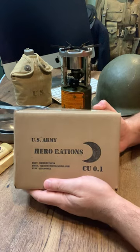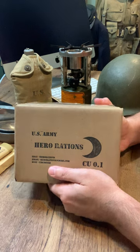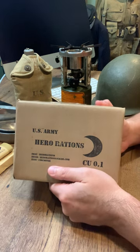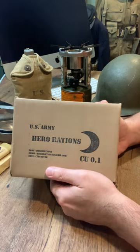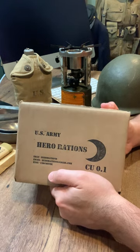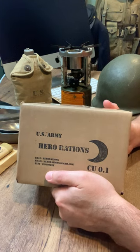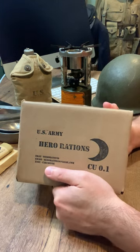Hey everybody, this is Gabe here. I'm the owner and proprietor of Hero Rations. My family and I make historically accurate versions of the famous World War II rations — the Z rations, the K rations, both the early, mid, and late war types, and the D ration chocolate bar, emergency chocolate bar.